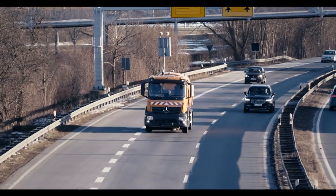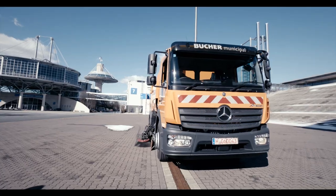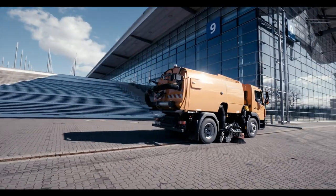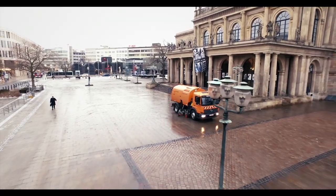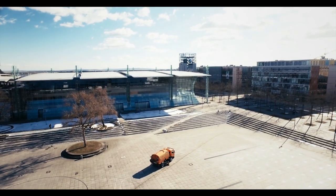Robust. Efficient. High-performing. Buhair truck mounted sweepers set standards in the category of truck cleaning vehicles worldwide, thanks to their extremely high suction and cleaning performance.